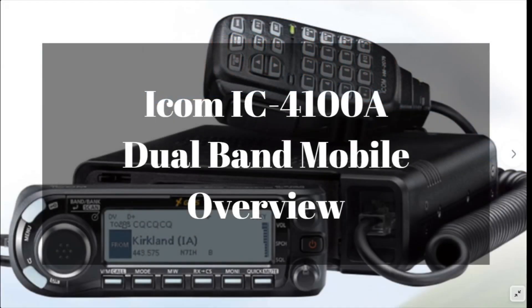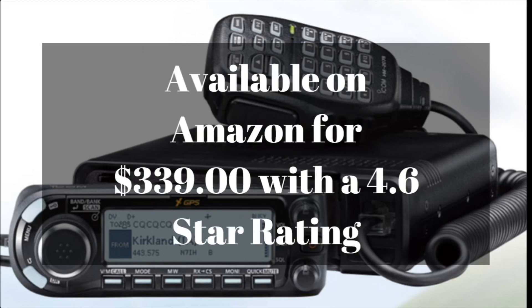This is an overview of the ICOM IC4100A dual band mobile radio. It is available on Amazon for $339, and it has a 4.6 out of 5 star rating. I will have links to this radio as well as some other stuff in the description below, so make sure you check that out.